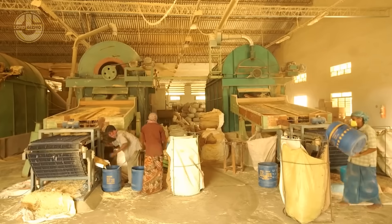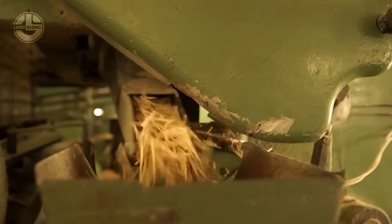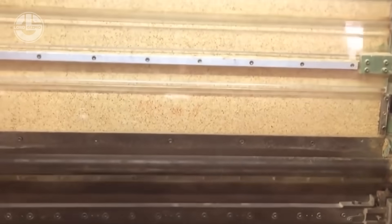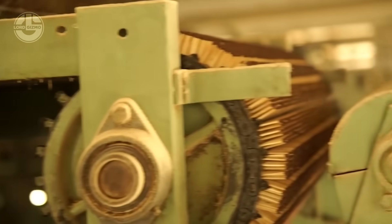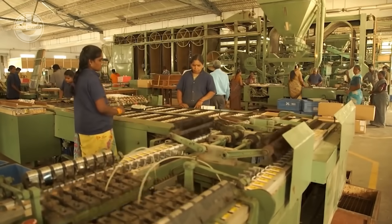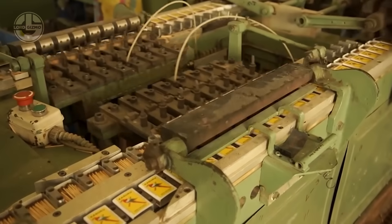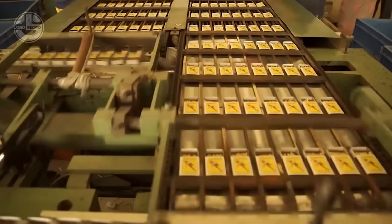Now, onto the real magic. The match heads are made from a fiery cocktail of chemicals, including potassium chlorate, sulfur and powdered glass, which ensure a quick and smooth ignition. The sticks are dipped into this special formula, then dried in massive ovens to harden the coating. Finally, they are packed into those iconic matchboxes, complete with a phosphorous-based striking surface.